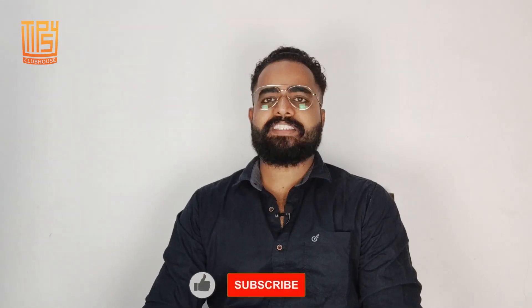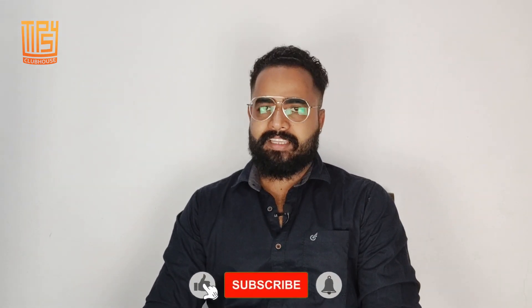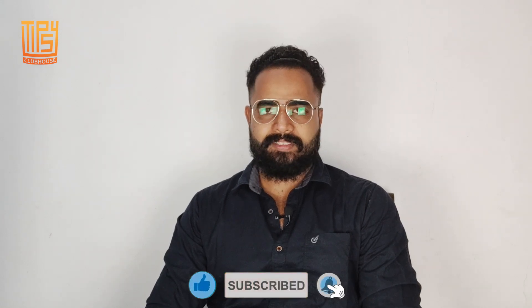Welcome to Tipsy Clubhouse. I am Google Krishna. If you want to subscribe to our YouTube channel, you can follow us on Facebook and Instagram. We are going to review this.